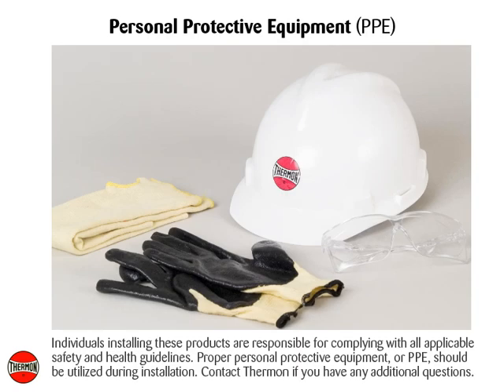Individuals installing these products are responsible for complying with all applicable safety and health guidelines. Proper personal protective equipment (PPE) should be utilized during installation. Contact Thermon if you have any additional questions.